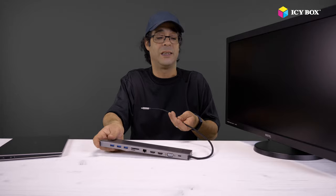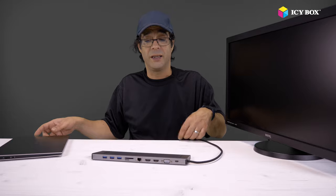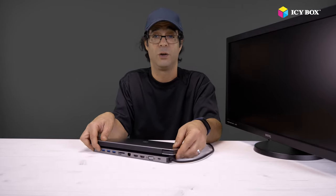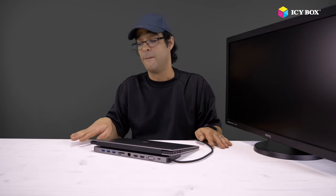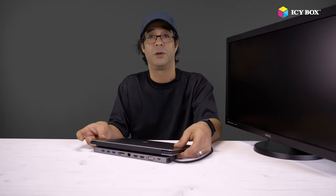Everything that's needed with one small little device that not only extends the ports, but also helps cool the computer a bit with the aluminum and the angle, and saves space. We don't need anything around our computer, don't need anything sticking from the sides — we just have it below the computer, which is actually the most ideal.